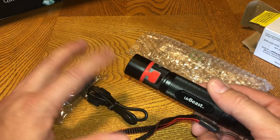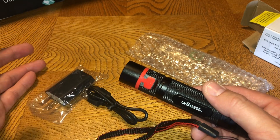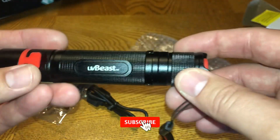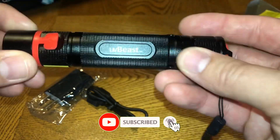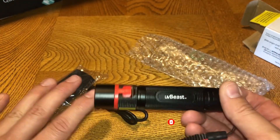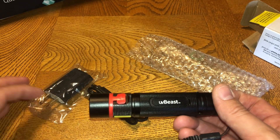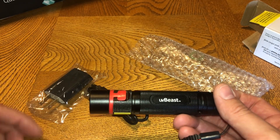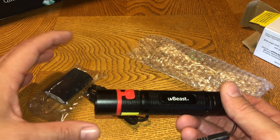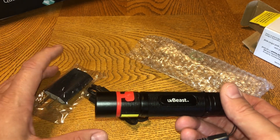If you have their previous models with a battery pack, you can take the battery out and charge the actual battery if you prefer. To start off, you want to make sure you fully charge it for your first use. There's always a little bit of charge when you first get a flashlight, but always make sure you fully charge it before first use.